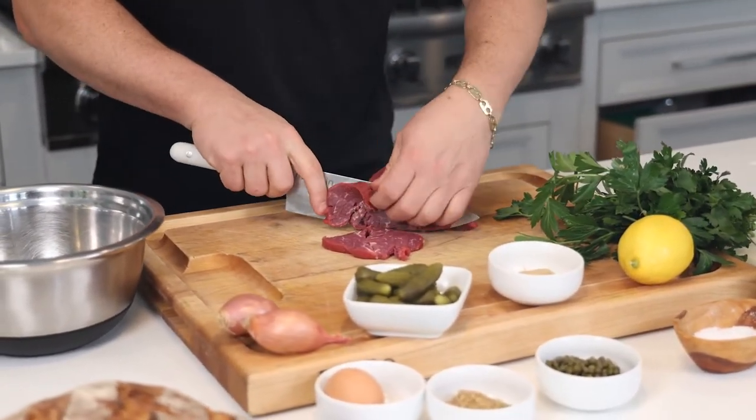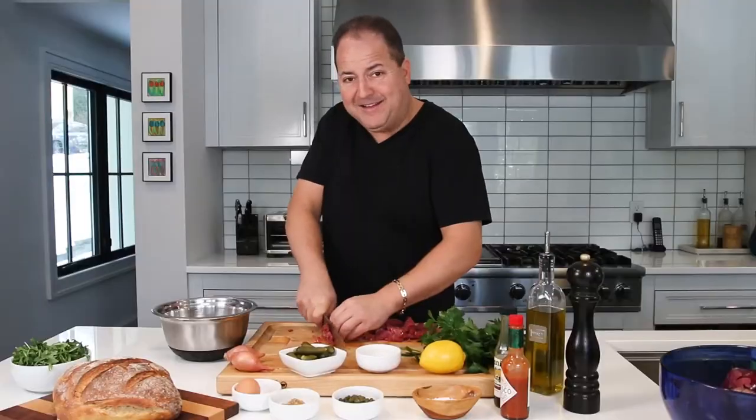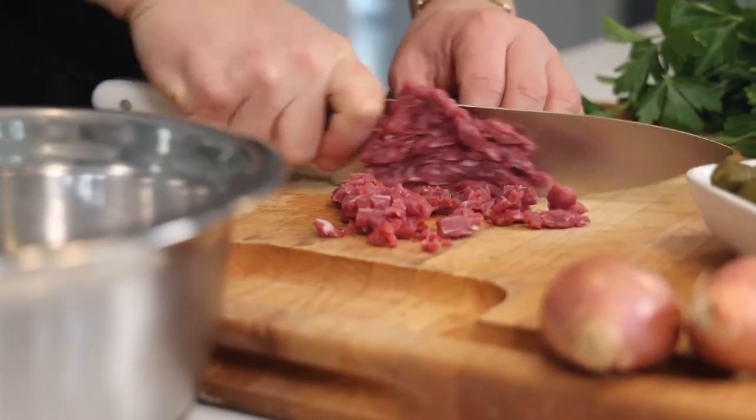We want to dice our filet into little small pieces. Anytime I go to a steakhouse, I usually start with a steak tartare — it kind of defines how good the rest of the meal will be. Although filet mignon is not my go-to steak when it's cooked, it's a perfect cut for steak tartare. Very tender and just enough beefy flavor to work as a canvas to carry all these wonderful flavors.